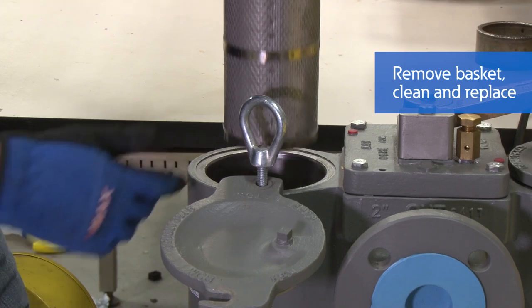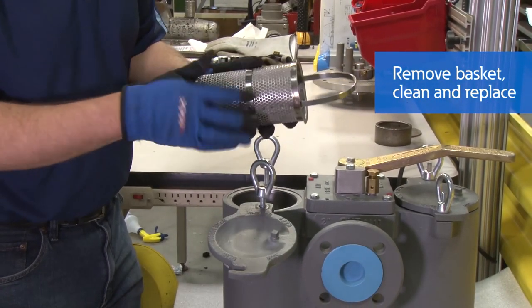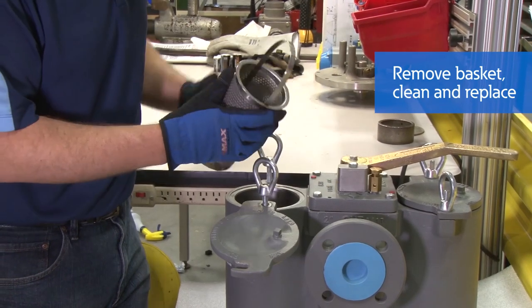Once completed, you can pull the basket out, inspect it, wash it off — whatever means necessary — and dump it out.